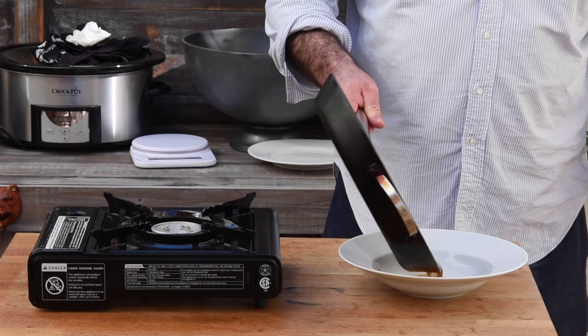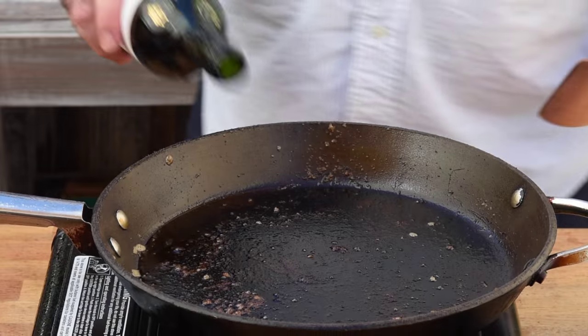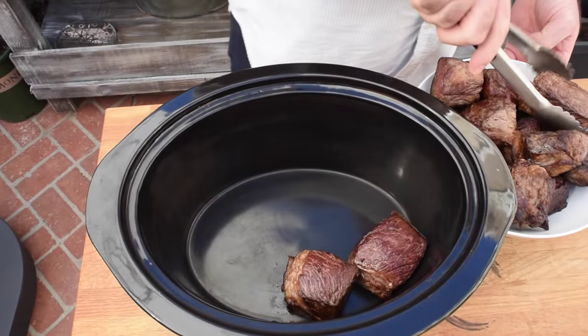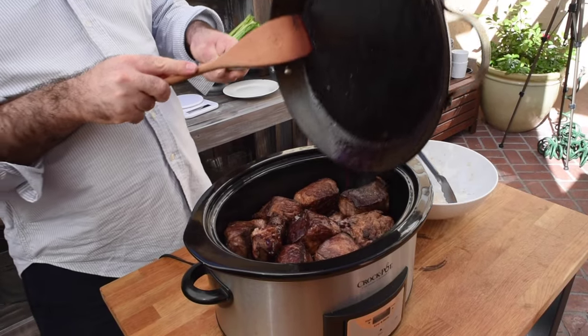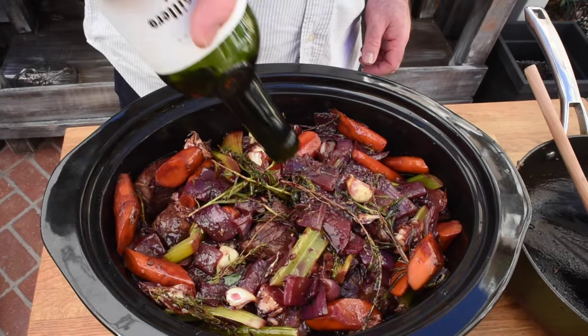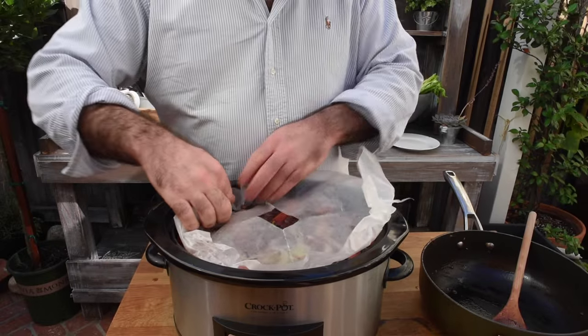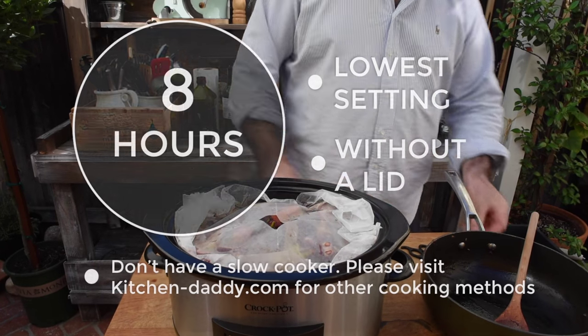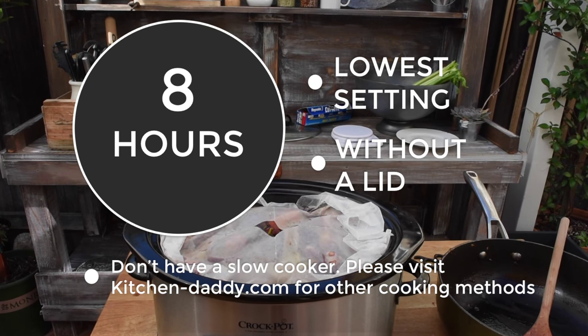Once the meat is browned, pour off all the fat from the pan and get it back on high heat. Deglaze with red wine — all that means is we pick off all those lovely bits of caramelized beef from the bottom of the pan, because that is loads of flavor we want in our braising liquid, not going down the kitchen sink. Grab your slow cooker, add the beef first, then the red wine from the frying pan, cover with the vegetables, add the rest of the bottle of wine, and top up with water until everything is completely submerged. Add a piece of parchment paper with a hole in the center on top of the liquid, then set the slow cooker on its lowest temperature for eight hours without a lid. Fair warning: your house is going to smell amazing.